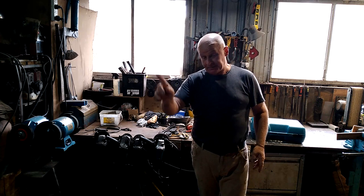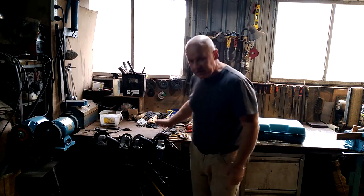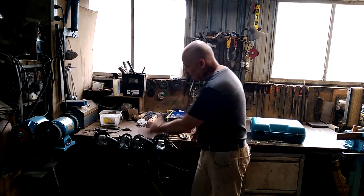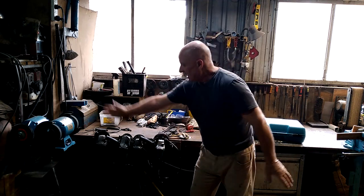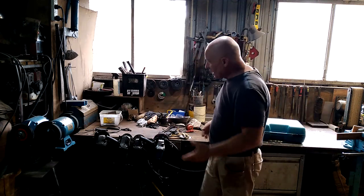Hey, welcome back to Tiny House and Off-Grid Resources, the channel where we rebuild, repair, recycle — but not today. I have a selection of angle grinders that I use pretty much on a daily basis. The reason I've got so many angle grinders is so that I don't have the palaver of swapping the cutting disc for the grinding disc for the sanding disc for the cutoff wheel, which all takes time. I can just pick up whichever grinder I need.